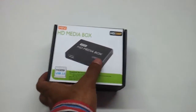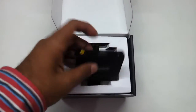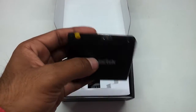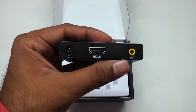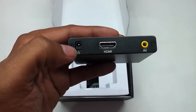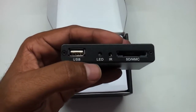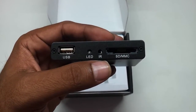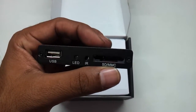Let us just have a look at what it has got. We will be showing you how we connect this to an LCD TV. The casing is entirely metallic, as you can see — really good build quality. On the rear you have the HDMI connector, an AV connector, and the power charging port. On the front you have USB 2.0, an LED which will light up once you connect it to the charging port, and an IR receiver to receive the remote control signals. And there is also an SD/MMC card slot.